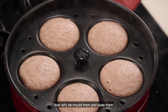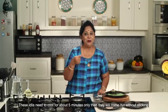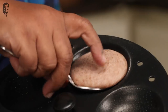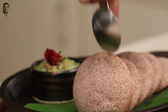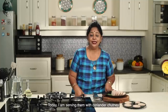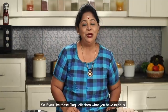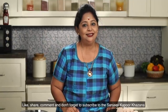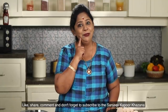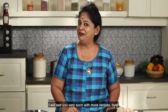Now we have to plate it. We are ready for the Ragi Idli. I am going to give you a tip for this. If you enjoyed this Ragi Idli recipe, please like, share, comment, and subscribe. Bye!